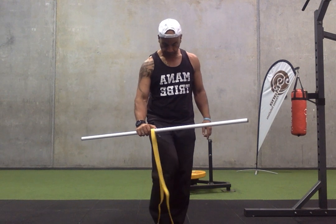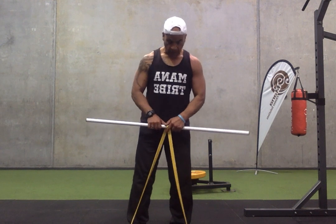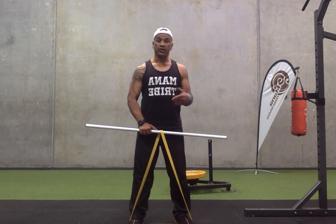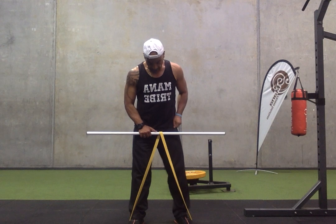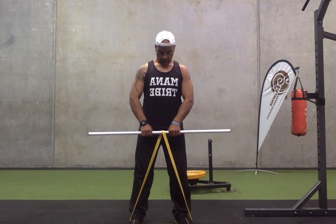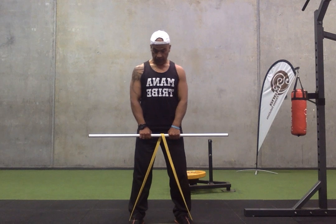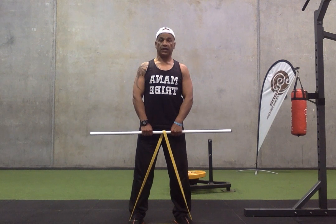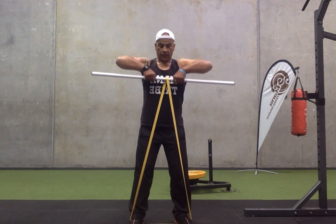Next one guys, real simple — upright row. I'm going to step into this band with both feet. The further my feet go, the harder it is. Drive up, chin up, elbows higher than the wrist.